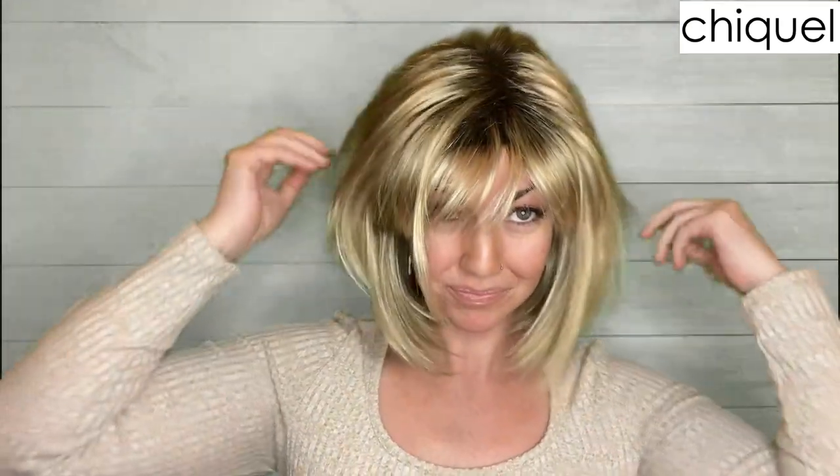So let me talk quickly about the color we have here. I'm wearing the color Creamy Toffee, which is sort of a medium blonde mixed with some platinum blonde highlights, and it has a medium to dark brown rooting. This is a synthetic piece — just note that in this video you do see quite a bit of shine because I'm using a ring light right now, so it is reflecting a bit. In real life, I promise it's not this shiny.